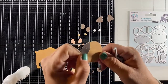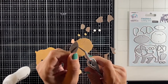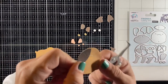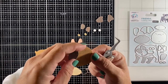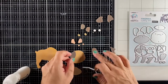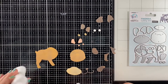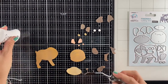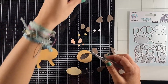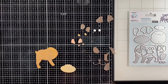Now it is time to put the dog together, starting with the spots on his face. Both the spots and his face have little cuts in them — two resemble his eyebrows and the other is a little line over his nose. You can place the cuts in the spots exactly over the cuts in his face so if you line them up perfectly, the spots are in the exact right place.